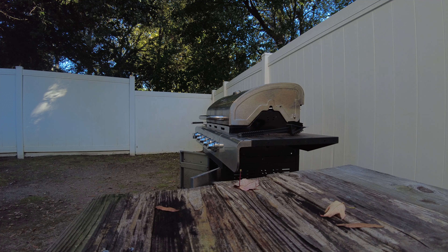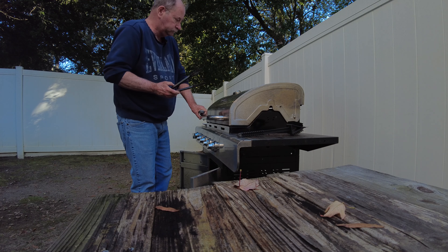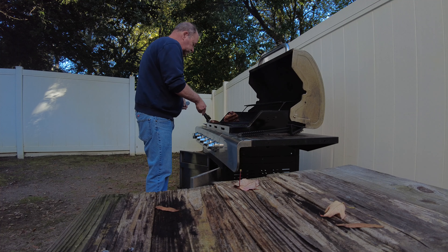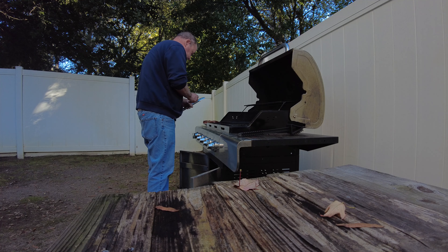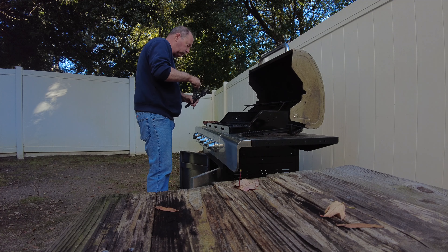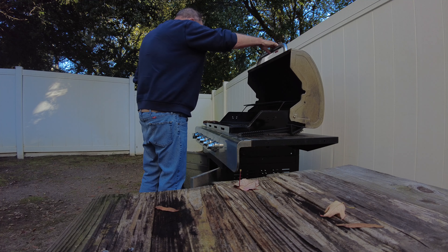Another thing about grilling — I always like to have a backup tank full of gas ready to go, because there's nothing that pisses me off worse than being three-quarters through cooking a really good steak and the grill runs out of gas. I have a second tank always ready, so if it happens it takes me about a minute to swap out the tank, fire it back up, and my steaks aren't ruined.